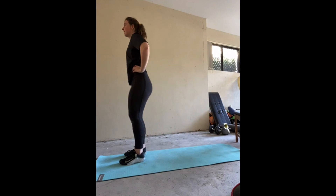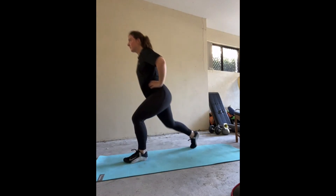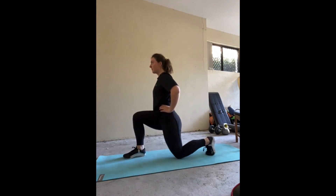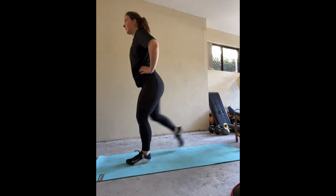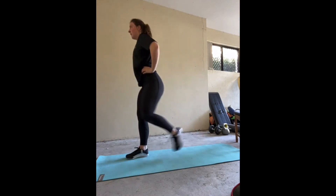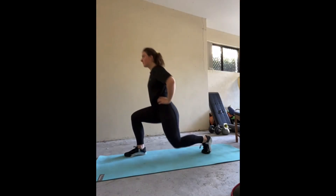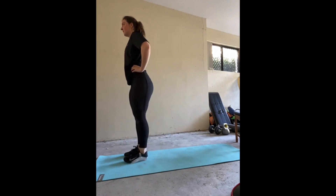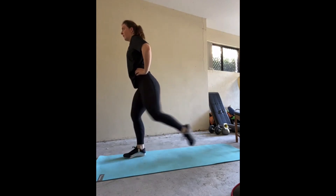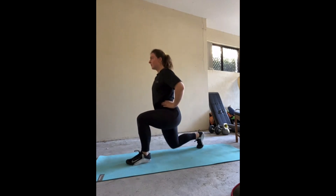Following this we will perform alternating lunges. Start standing upright with your hands on your hips. When ready, step one foot behind you and slowly drop that knee towards the ground. Your back heel will be elevated, but keep all the weight and pressure in the front foot's heel. Keep that front knee tracking over the top of its toes and push through your quadriceps to bring that back leg to a standing position. Alternate legs each rep. Be mindful to keep your core switched on to help with balance throughout the whole motion, and try to get that back knee as close to the ground as you can.